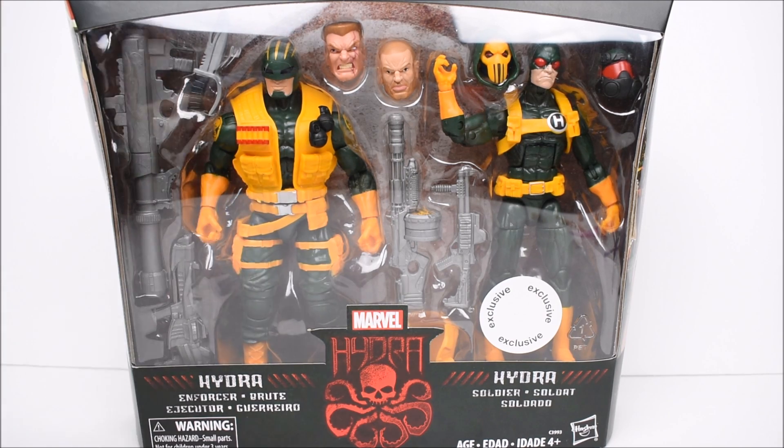We got the Hydra Enforcer and just the regular Hydra Soldier right there on the right side. If you're looking for any type of action figures, Marvel Legends and all that, then check out BigBadToyStore.com. I got links in the description below where you guys can click and check some stuff out for yourself.